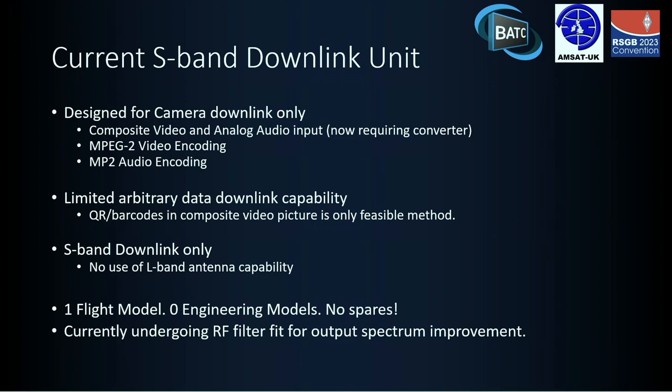That unit is S-band downlink. There's a pair of antennas on the Columbus module, both of which are dual L and S-band. The Ham TV currently uses one of them in just S-band, so there's potential for quite a bit more capability — both using the other antenna, but also using the dual-band side of things.